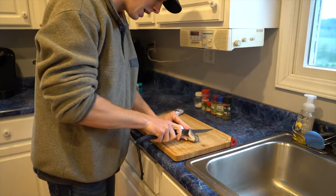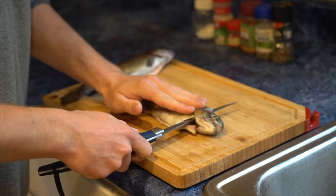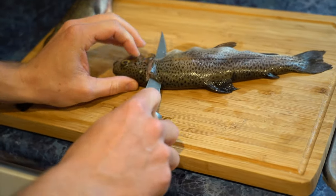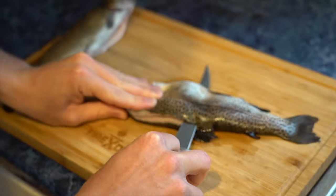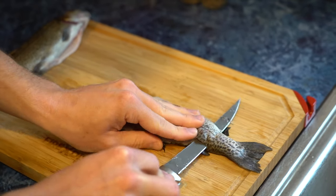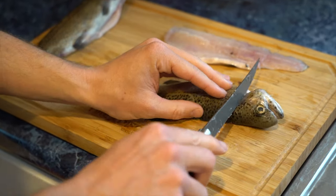You come right down behind its head, cut down to the bone - down to its backbone - and then start cutting across. Basically you're just cutting across all those bones following that backbone all the way down, pretty much like a normal fish. And there's one side of your trout. We'll go to the other side and do the same exact thing.